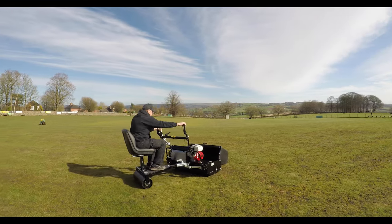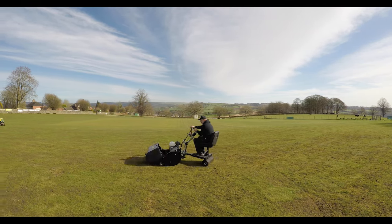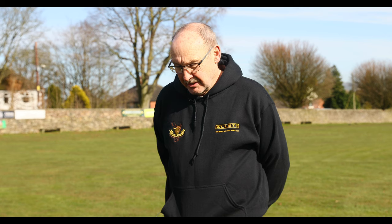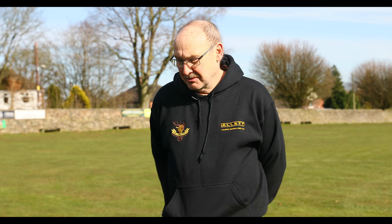I've been struggling these last two years because I've just been doing it with a hand rake, but now I've got a machine to do the job it should be even better. At the moment I'm using a 24-inch walk-behind cylinder mower, and hopefully when we get this all up and running it'll be three times as quick and I can do the outfield. It takes me nearly three hours now but with this it'll probably be an hour and a half.